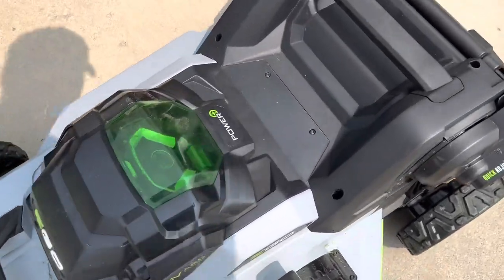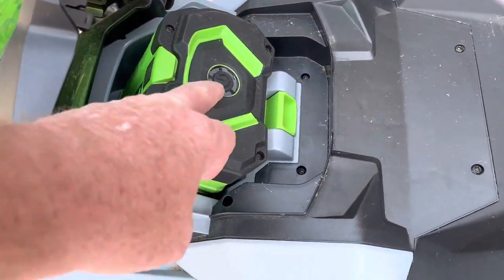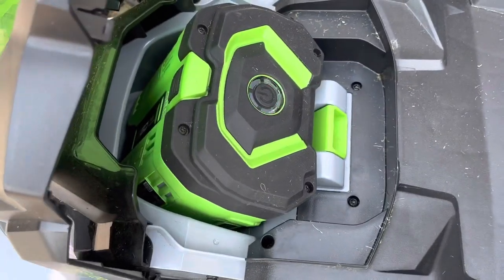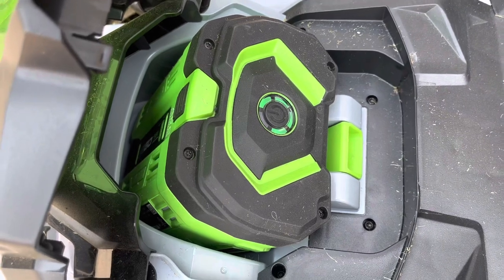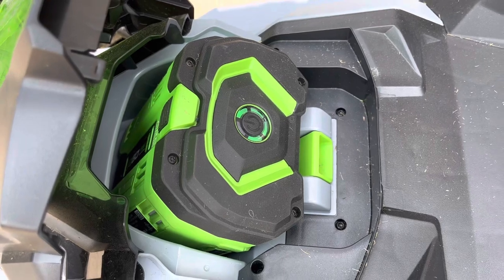The battery was fully charged when I started mowing here. Let's see where we're at now — we're still at four bars out of five. So we're doing really well. It doesn't use a whole lot of battery.